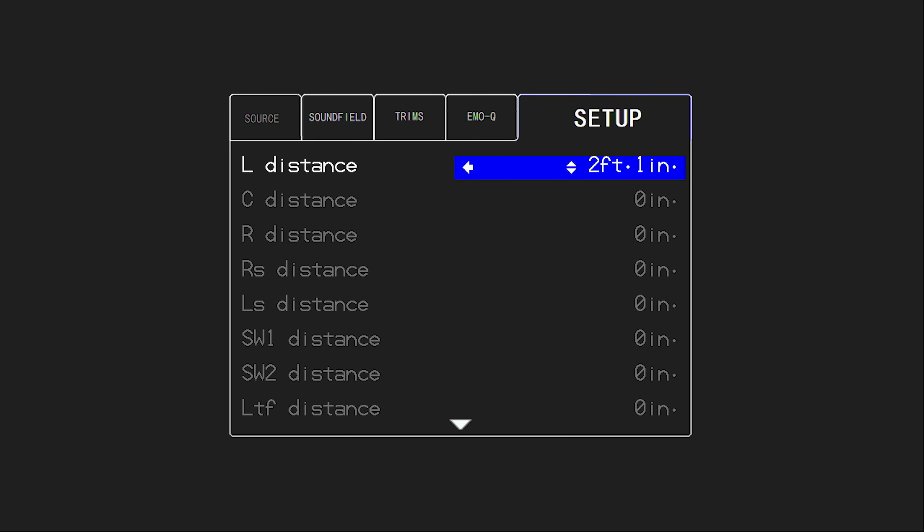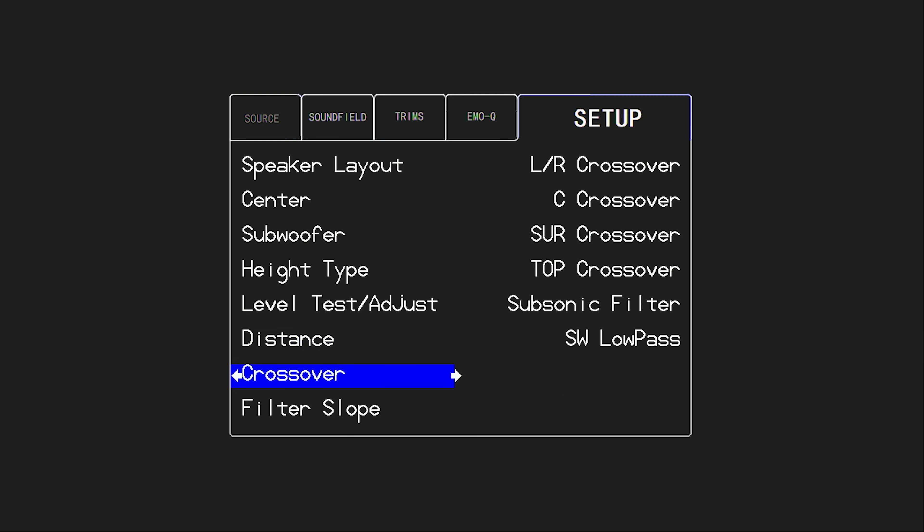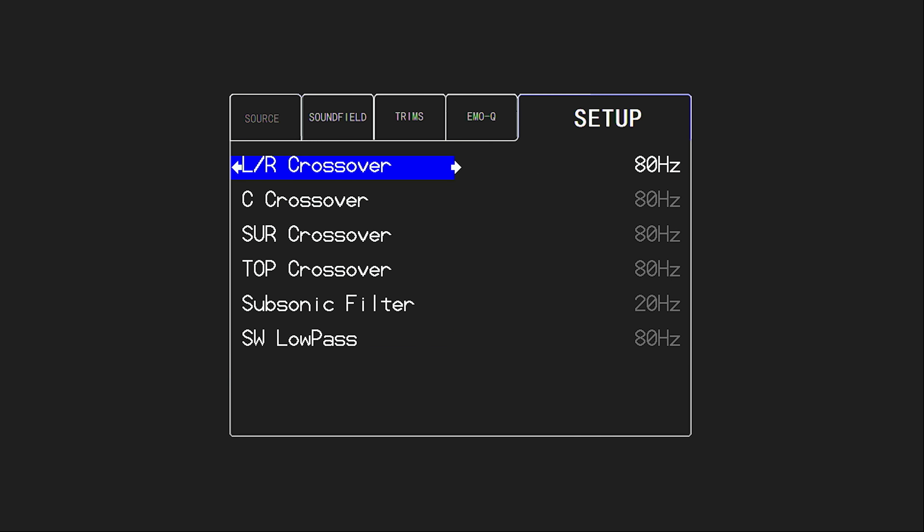We're just manually entering in the distances for all of our speakers. Again, we shouldn't see any channels listed here that are not actually connected — we should have already verified that during the level test. Another thing to set up is your crossover points. In the crossover selection of the menu, the left and right channels are tied together, your surrounds are tied together, and all of your tops (height speakers) are tied together, so you have adjustability for each grouping of channels. By default all of these are set to 80 Hz.